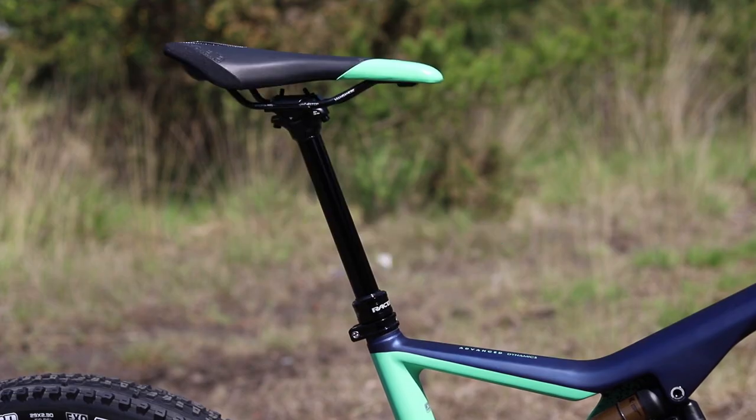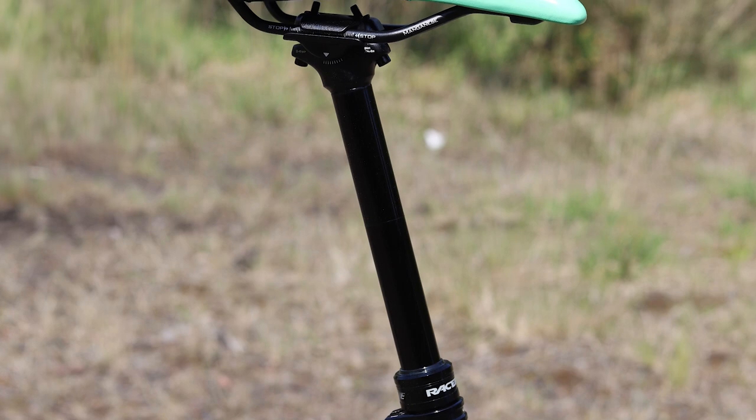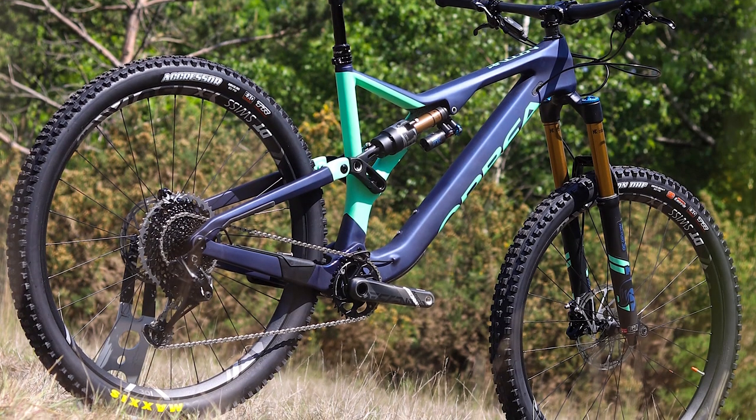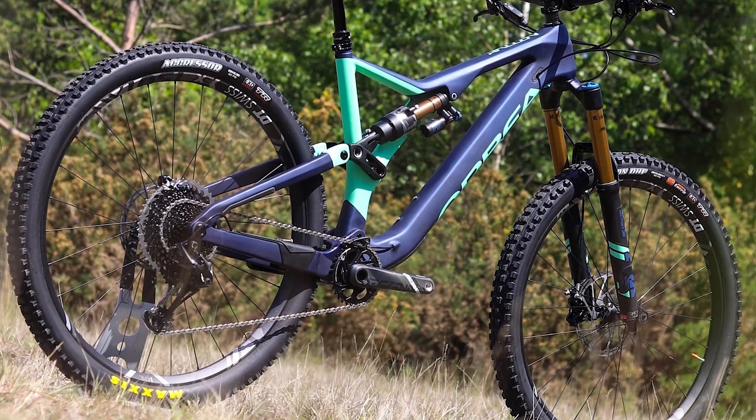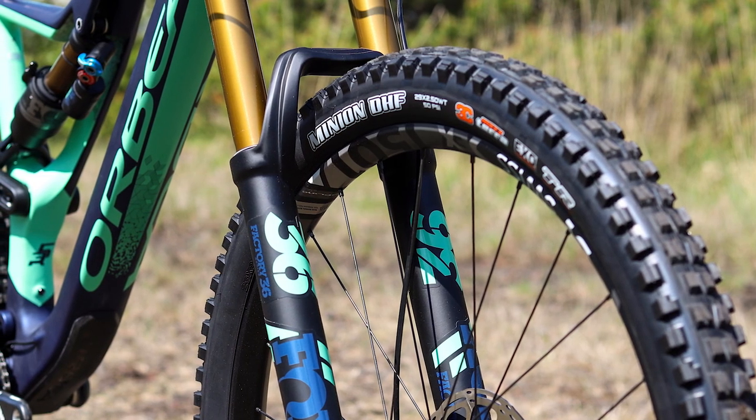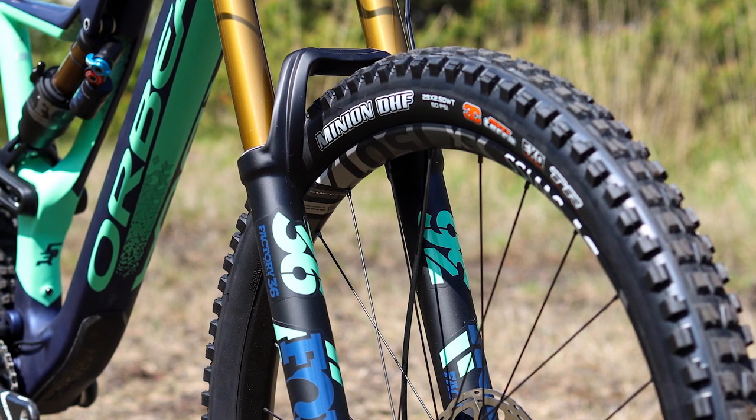The M-Team and M-Limited both get long travel dropper posts with a 170mm drop on size large. All of the Orbea Rayons roll on 29-inch wheels, which carry speed better over rough terrain and give the tyre a wider contact patch for more grip.